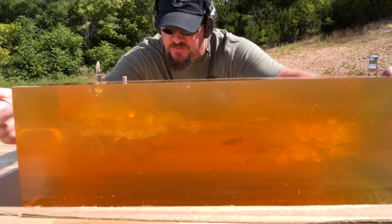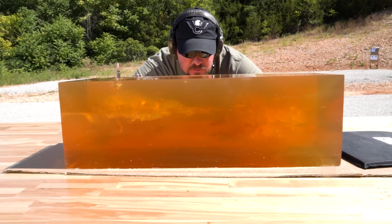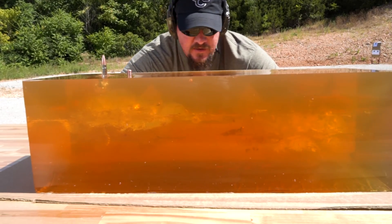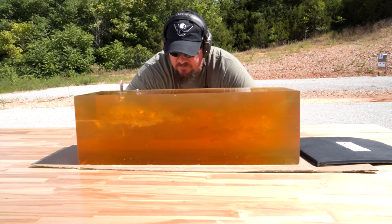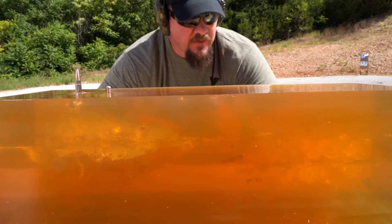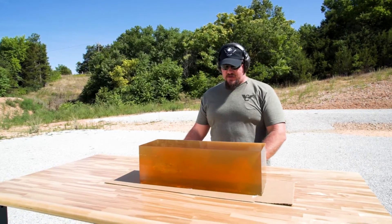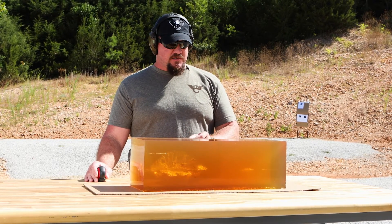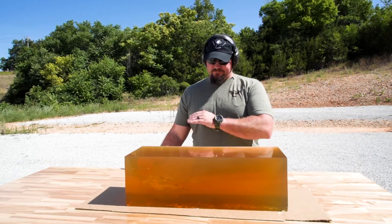The first shot and the second shot we took on this gel block — one's a little bit higher than the other, but as you can see the balloons, the trails, and the entry to the point of the balloon are identical. Outside of the height difference, they're identical — very symmetrical — so this bullet is going to give you repeatable performance from shot to shot. Today we're shooting the Wilson Combat 300 Hammer with an 18 inch barrel, using a 125 grain Controlled Chaos projectile from Lehigh Defense, and as you can see from the gel block: total devastation.